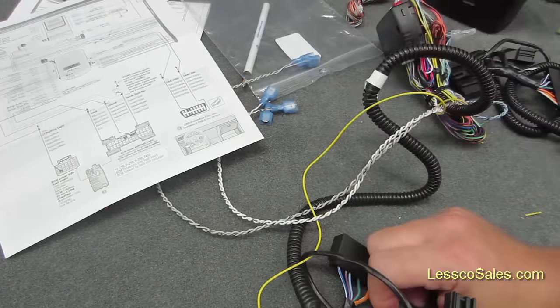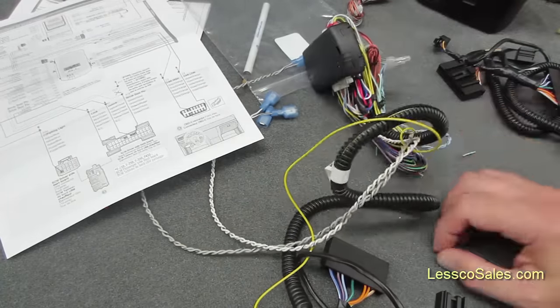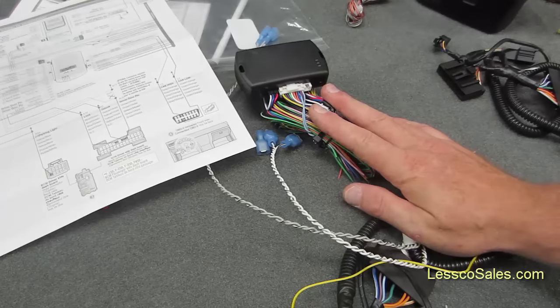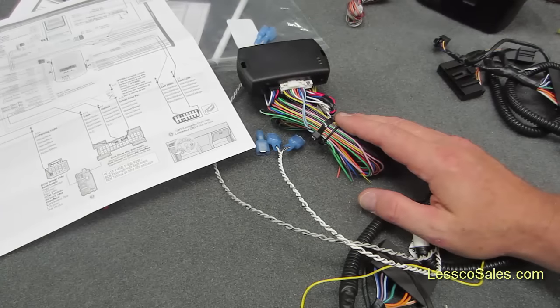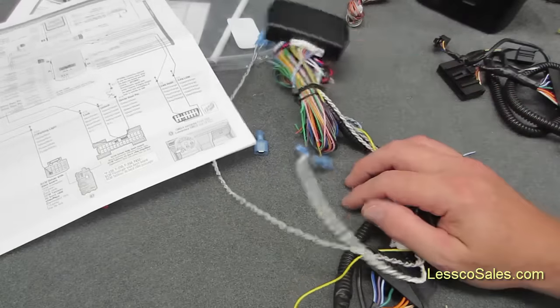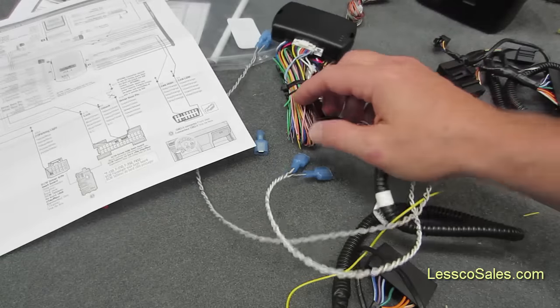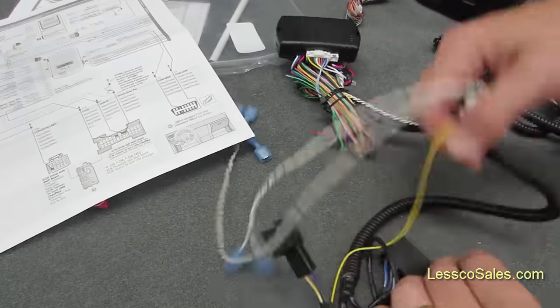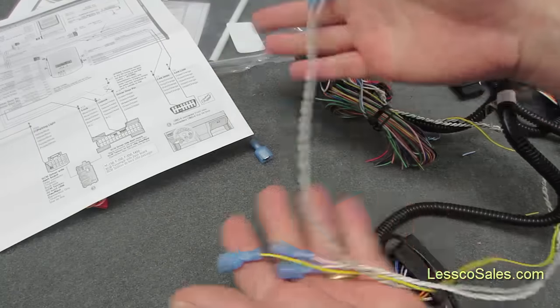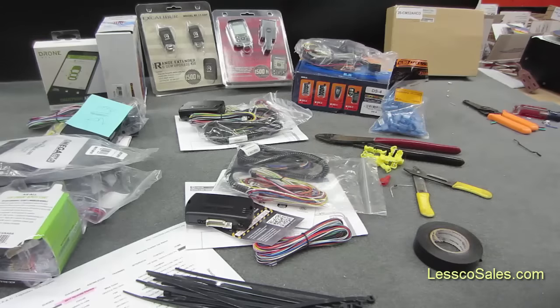Then you just program it, which takes about three steps, and you have a remote start. This here is actually one of the more complex ones, believe it or not. Most of the other ones I work on usually take me less than two minutes prepared. This one took me almost five minutes, so this one actually was work. But this is pretty much the worst of it — just to put your mind at ease if you were concerned about whether you could handle it. This is all there is to it. I have about seven or eight that I have to prep up for today.